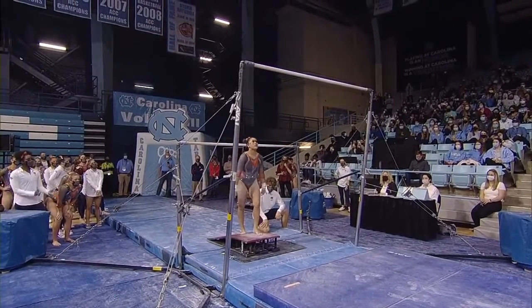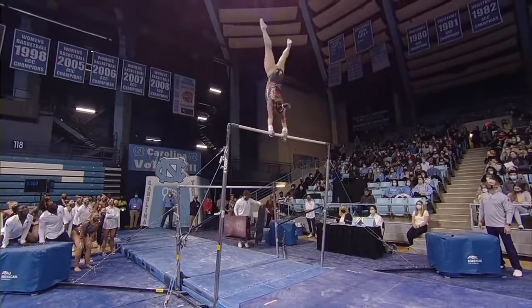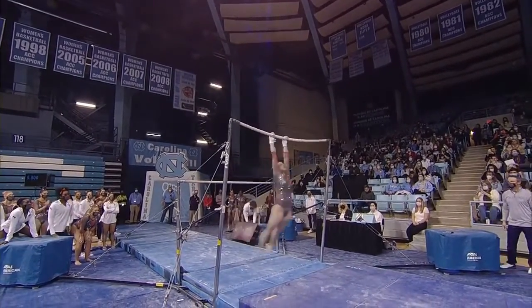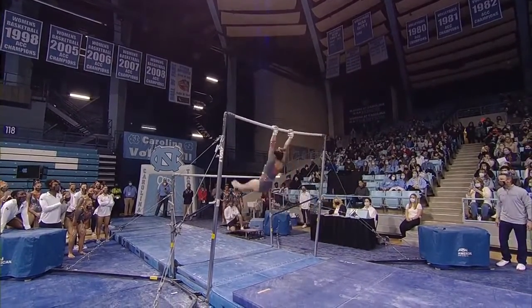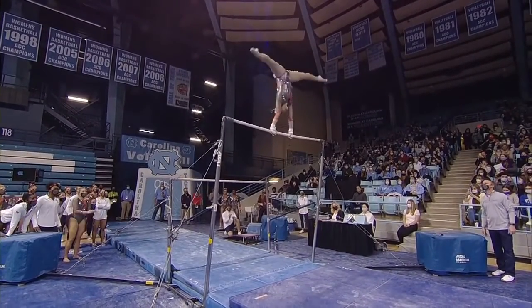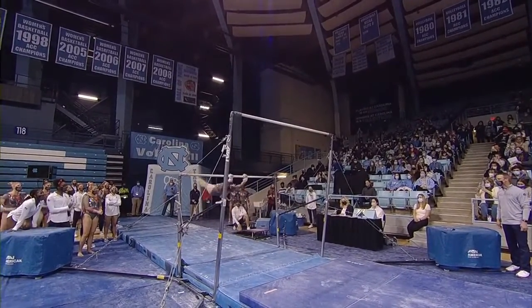She was off on her block. And now is Suni Lee, their first rotation in college gymnastics. And this was the second half of her Olympic routine. I think that she pinged the bar there on her Jaeger. I'll have to have a look on replay, but here's that Pac Salto.